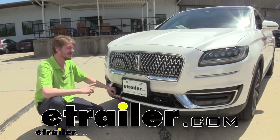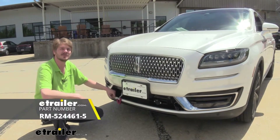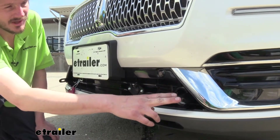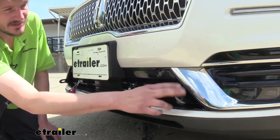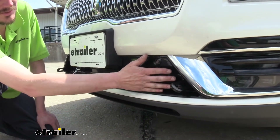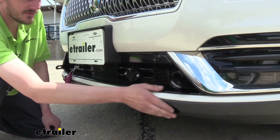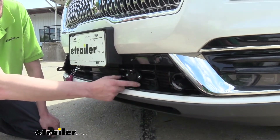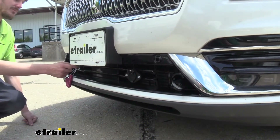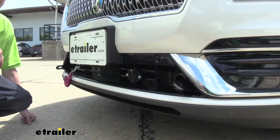Hi there Lincoln owners. Today on your 2019 Lincoln Nautilus we're going to be taking a look at and showing you how to install Roadmaster's Direct Connect base plate. This is what our base plate looks like when it's installed. You'll just be able to see your safety chain attachment and the connection where your tow bars will go to, passing through here. They don't stick out too far, just barely beyond the front of the fascia. You'll also have a connection point for your electrical connectors as well as a mounting point for your breakaway switch, so you've got pretty much everything you need for a flat tow with this package.